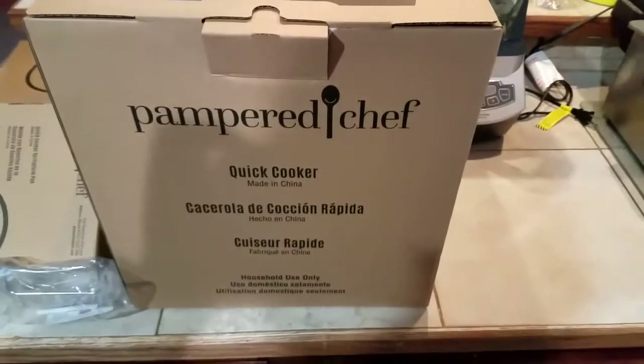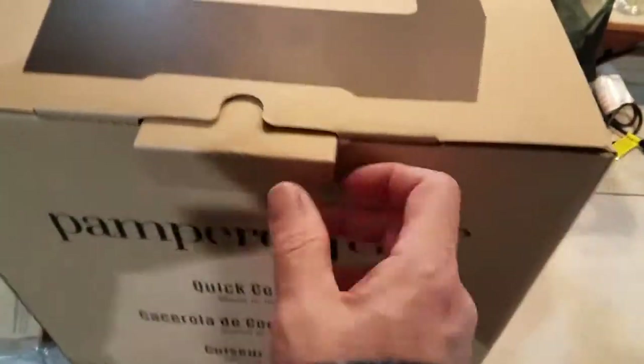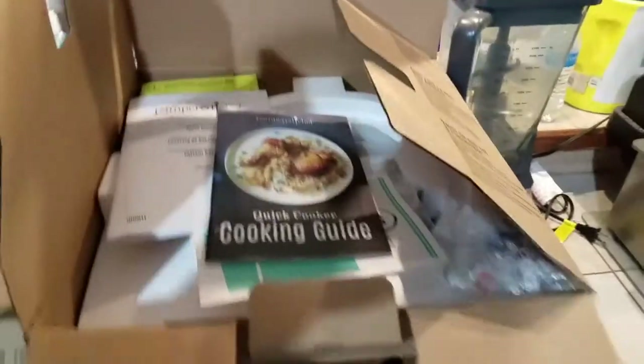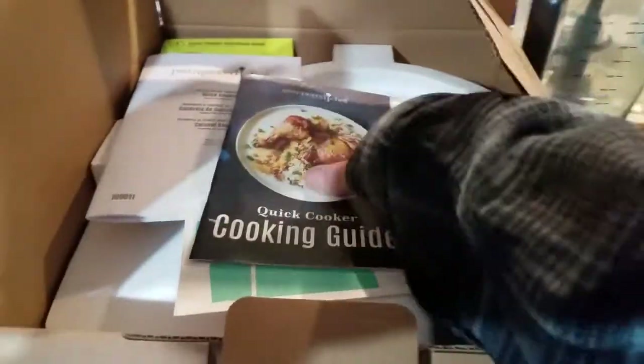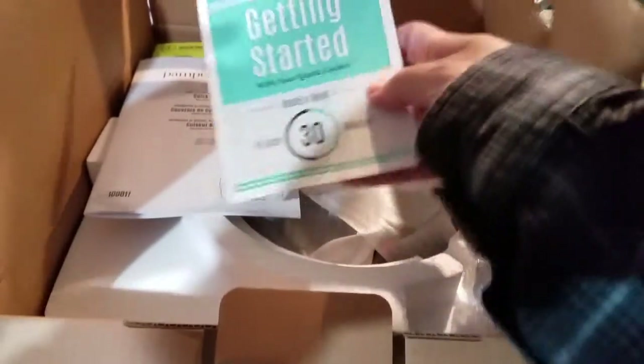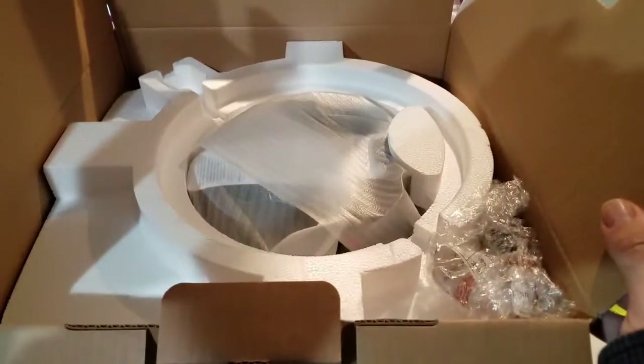So here's the box that the quick cooker comes in. Just gonna kind of open that up. Comes with the cook guide, instruction booklet, and then we'll just unpack it here real quick.